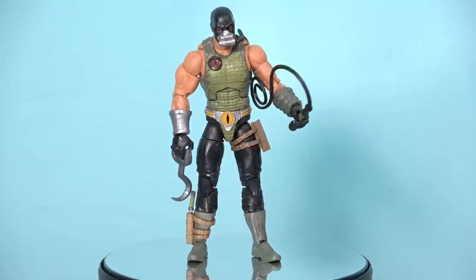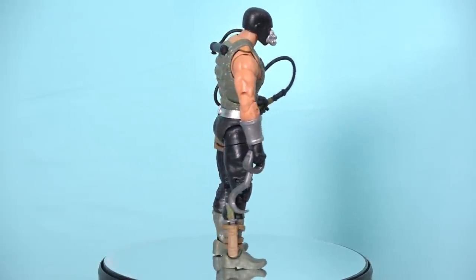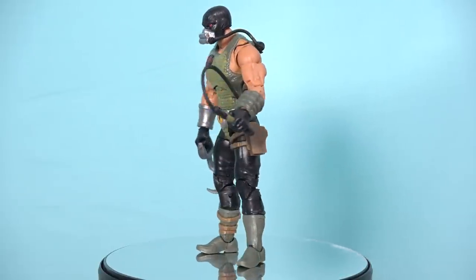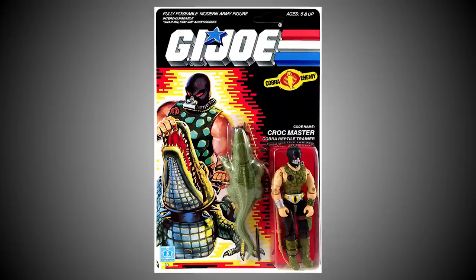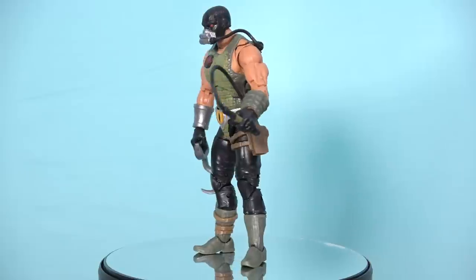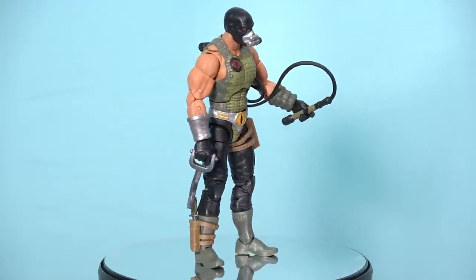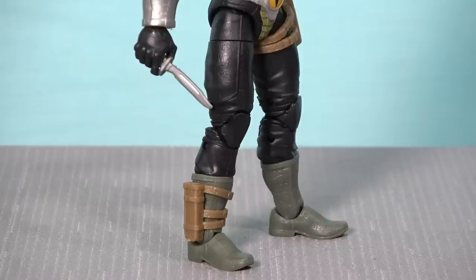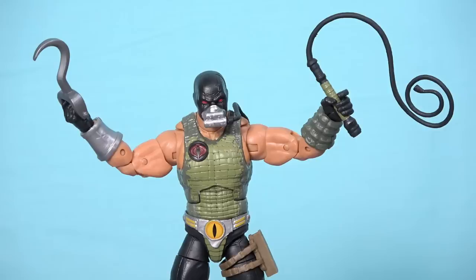Now let's talk about Croc Master. Much like Spirit, this is a very nicely sculpted figure, though unfortunately not pinless. I didn't have a strong nostalgic connection to Croc Master — I got him around 1988 and he has such an outlandish, fantastical design that doesn't fit in with the more real-world military G.I. Joe I prefer. Croc Master comes with a very dull-looking revolver, a boot knife, a whip, and some kind of butcher's hook. I can really take or leave this figure.